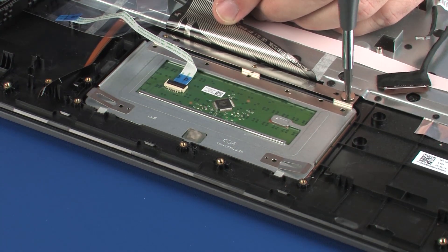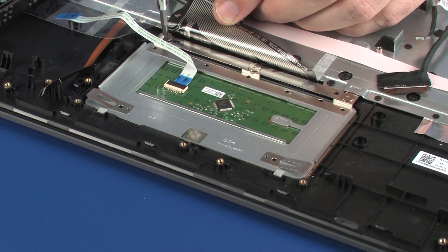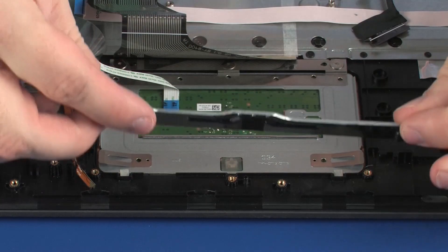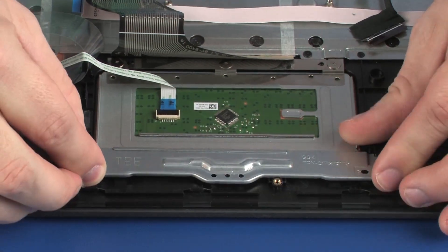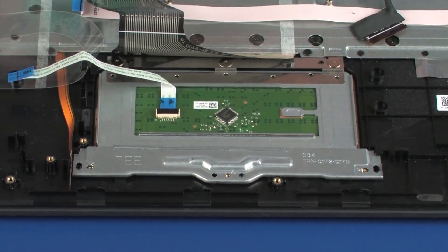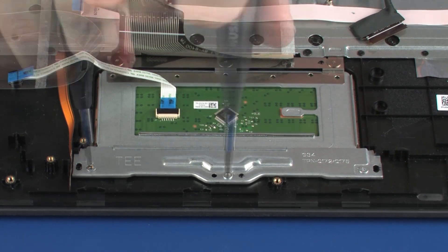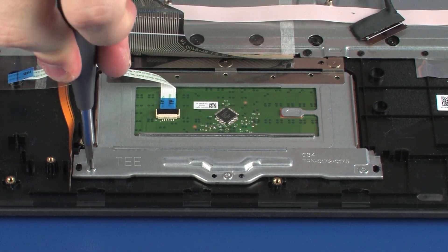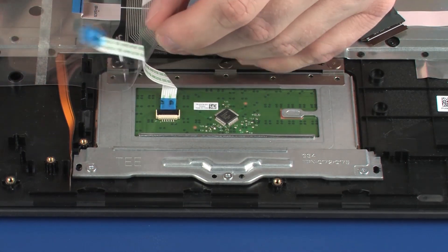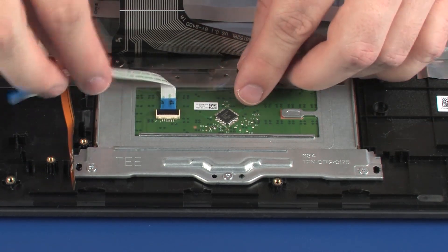Replace the three 1.5 mm P0 Phillips-head screws that secure the touchpad board to the top cover. Place the touchpad board bracket onto the alignment pins on the top cover. Replace the three 2 mm P1 Phillips-head screws that secure the touchpad board bracket to the top cover. Replace the Mylar shielding that covers the touchpad board.